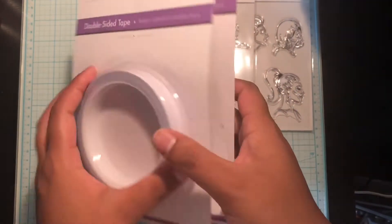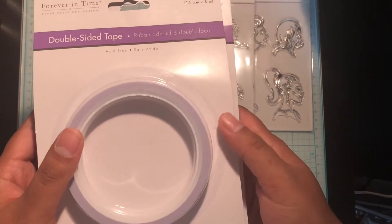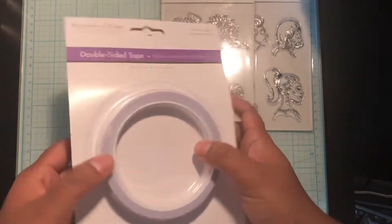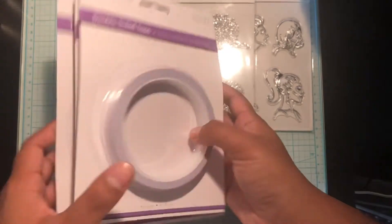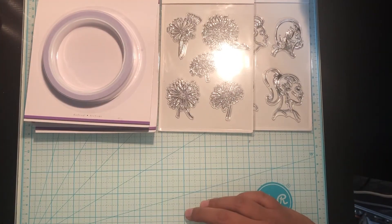I picked up three of these double-sided tapes. As you can see they're quite thick — they are 0.6 inches, definitely the widest width that I've seen. These were only a dollar twenty-five, so I grabbed them. I really like using these for projects.